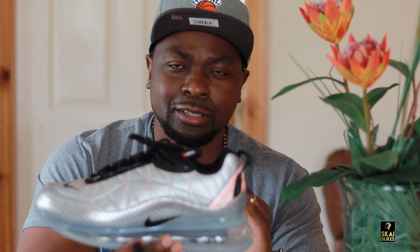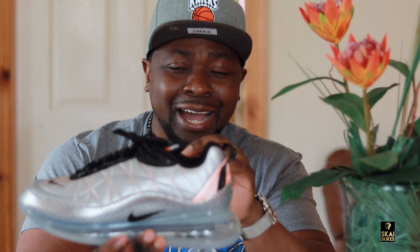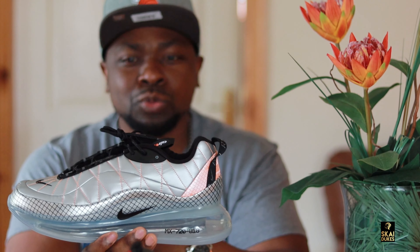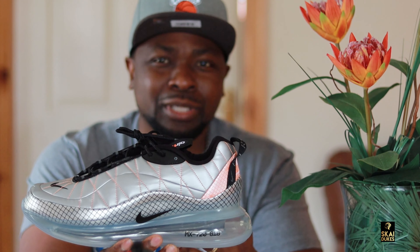Now guys, if you heard about these sneakers already, you guys already know that these sneakers right here, you can walk with them on the moon. The idea of creating these sneakers came from astronaut suits, which means they created this sneaker for walking on Earth and also the moon. Can you believe that? That's unbelievable.